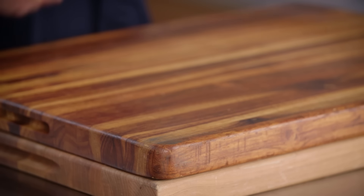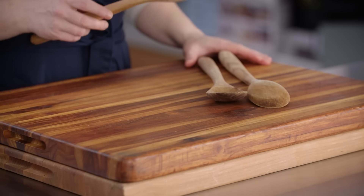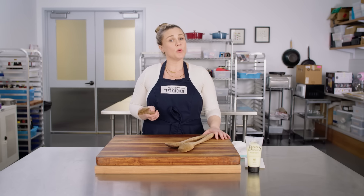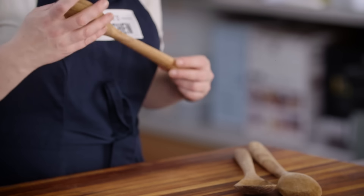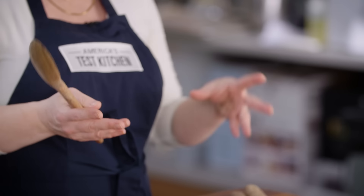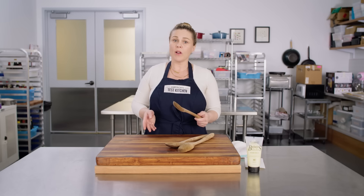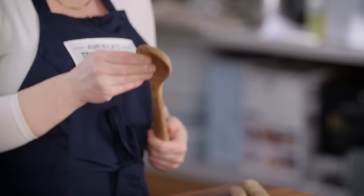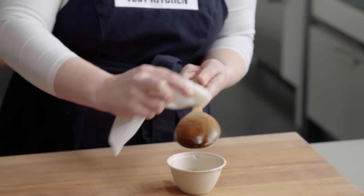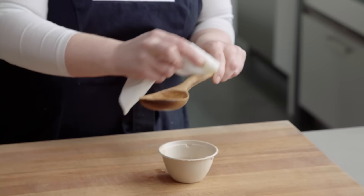Now let's talk about wooden spoons. I have three quite dry examples right here — this is another product we get a lot of questions on. We've heard of folks boiling wooden spoons to get rid of stains and smells, and we really want to caution against this. Wood is a natural substance — if you boil it, you're going to expand it, and then as it dries out, it will contract again. This is going to lead to further drying out and possibly cracking. What we do recommend is washing them with soap and water and drying them after use. If your wooden spoon is starting to look a little dry, coat it with mineral oil or board butter, leave it overnight, and remove the excess in the morning to prevent cracking and keep your wooden spoon looking gorgeous for longer.